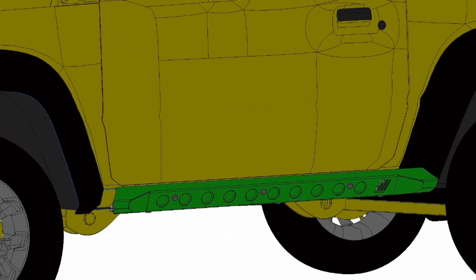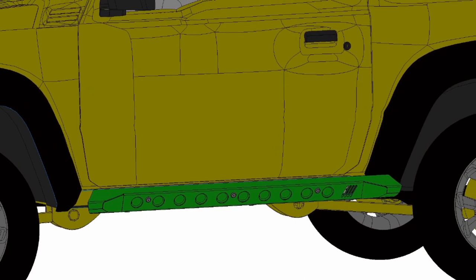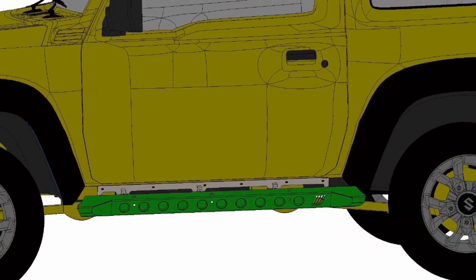Nice little feature: as the mounting bracket and the panel are separate parts, you can replace the panel in case you damage it in the field.